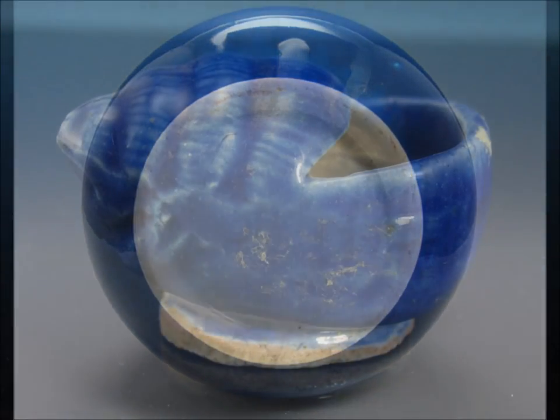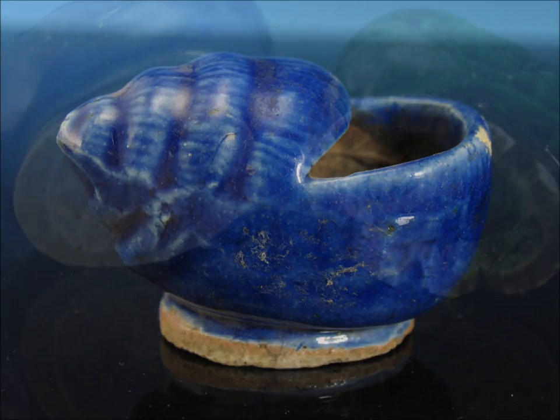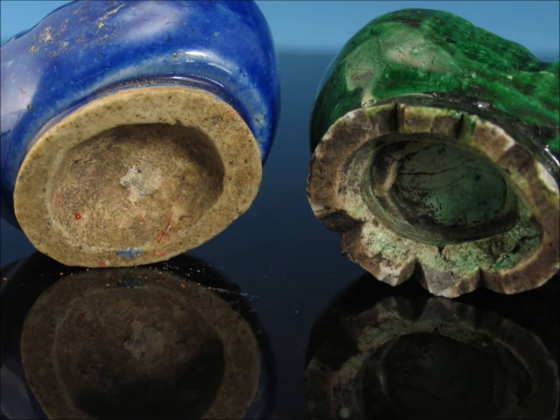This is an early 19th century shell form inkwell with a nice deep cobalt blue. They made a lot of these — they were fairly popular for people that did calligraphy at home. This is what the bottoms of these look like: the one on the left is the blue example, the one on the right was a green one that had an animal sitting on top of it. But that's what the bases look like.